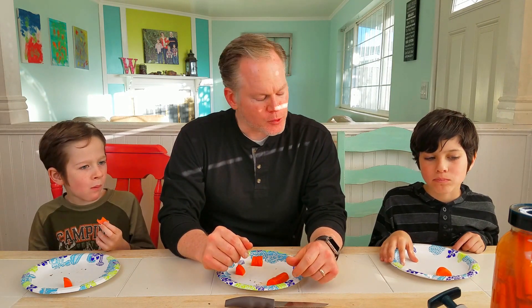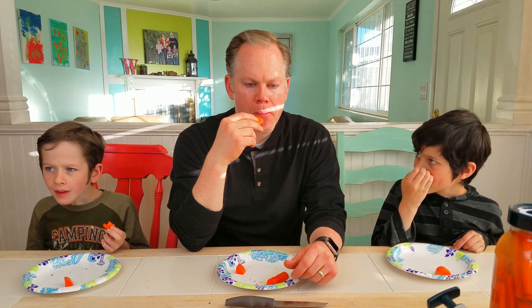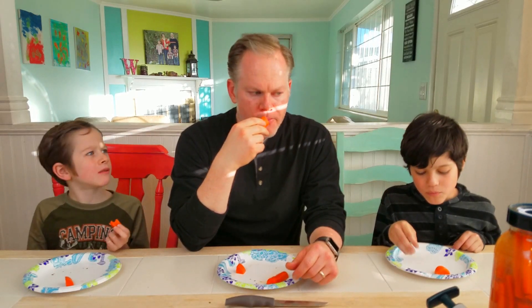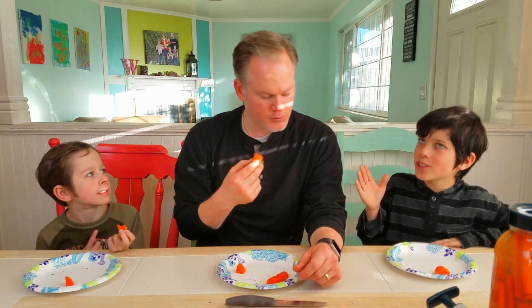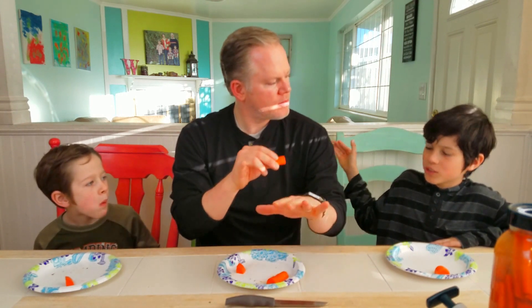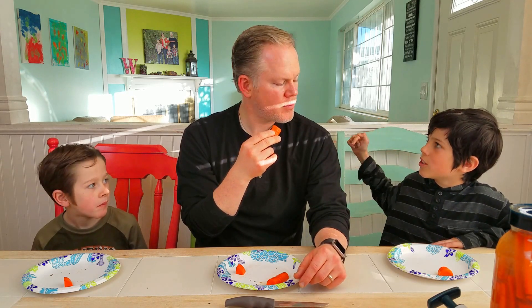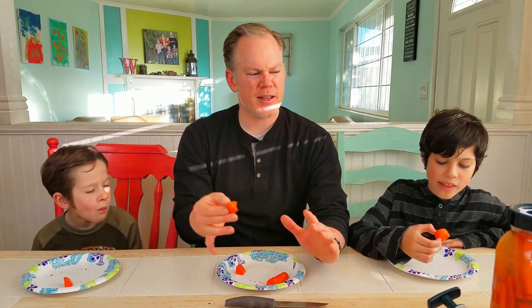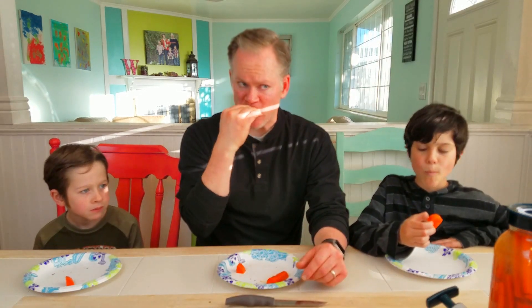Mmm, those are just about perfect! Oh, those are really good. They're not very spicy at all. The first taste is like spice and then it goes to regular dill pickled carrots. I think we could even let these go for a few more days — it's only been about a week. I could let them go for another three or four days maybe and they'd be perfect. Those are really good.